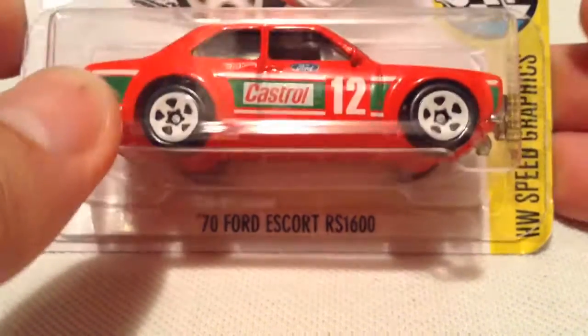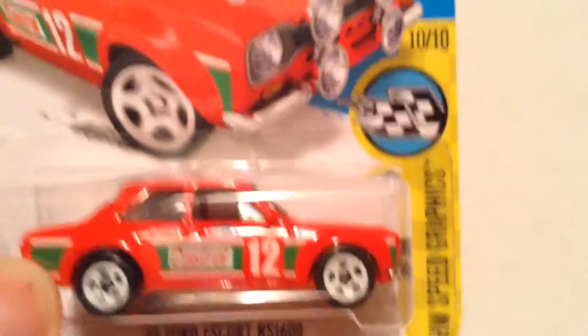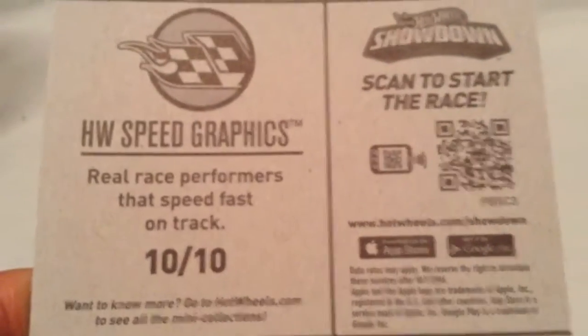Hey YouTube, it's me Julen. Here's the 1970 Ford Escort RS1600, part of the Speed Graphics for 2016. There's the card art, if you want to check that out. And then there's the back of the card, if you want to see that stuff.